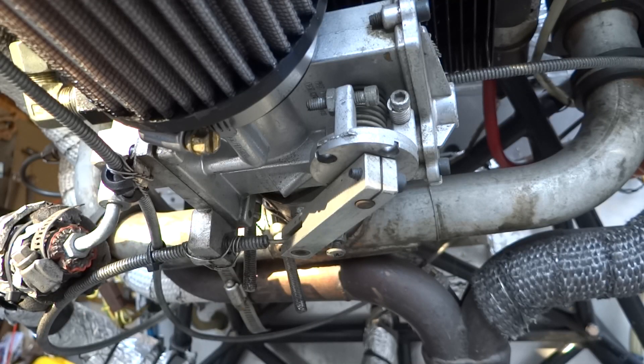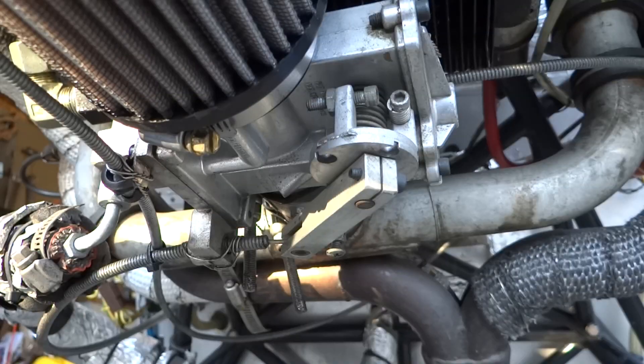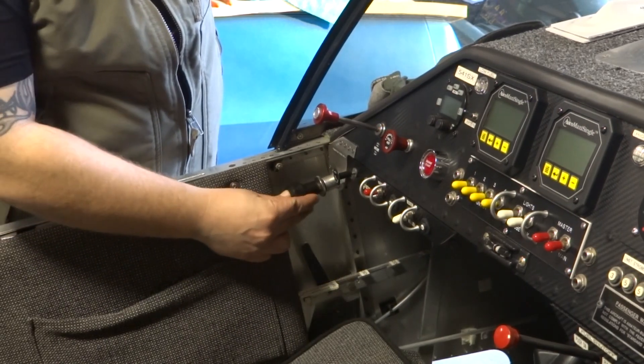Come down to the bottom, we have our throttle control — this lever right here. Currently the throttle is completely closed. Throttle closed, throttle open.